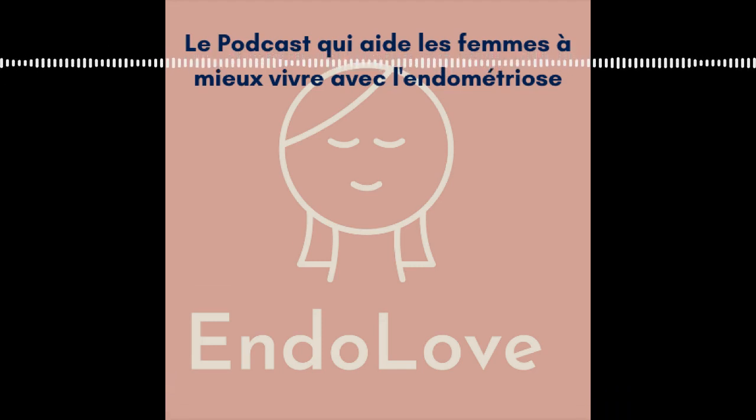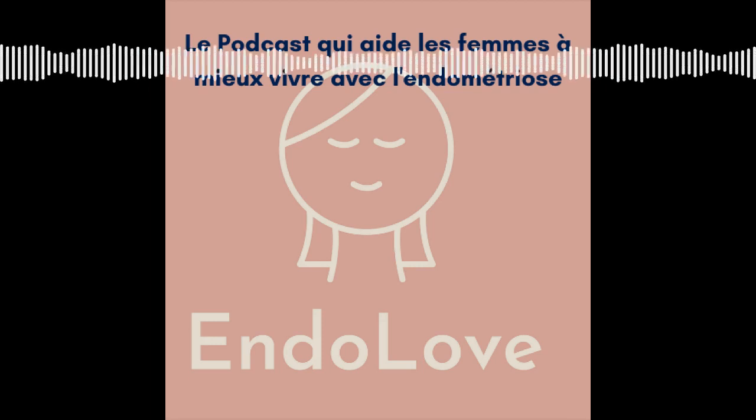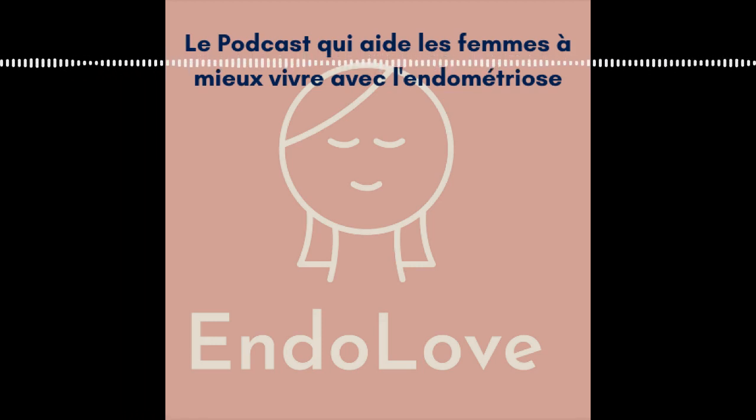Pour soulager les douleurs, j'en ai deux qui sont mes favorites. La première : l'achillée millefeuille, que tu connais très bien parce que j'en parle beaucoup dans mes podcasts et sur mon site. C'est vraiment la plante qui a changé ma vie et qui a en grande partie permis de soulager mes douleurs de règles. Tu peux l'utiliser pendant les règles et en phase lutéale, juste avant les règles, car elle va permettre à ton utérus de se préparer, de se détendre, et donc d'avoir moins de douleurs.